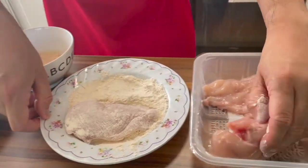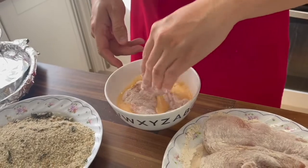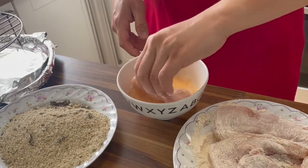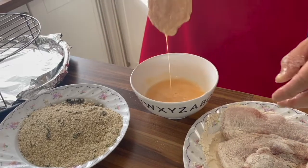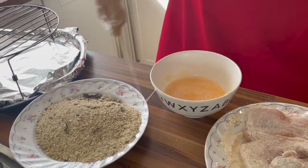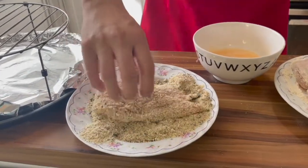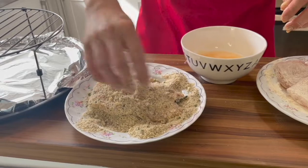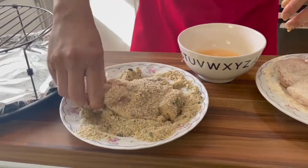Why don't I coat all of them? And now the whisked eggs. Let's try to cover as much of this chicken breast as we can. It's full of flavor.